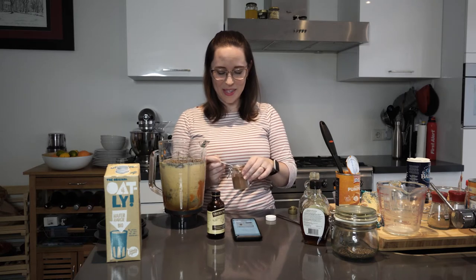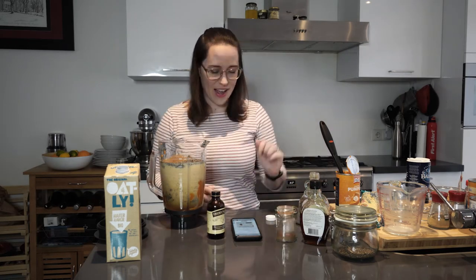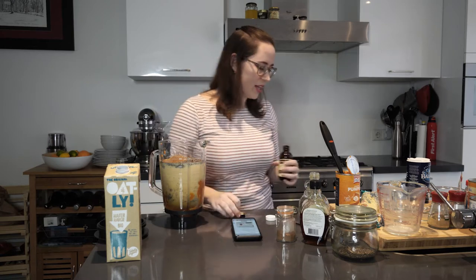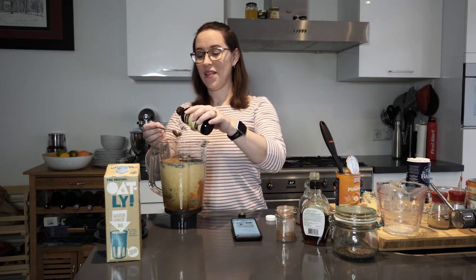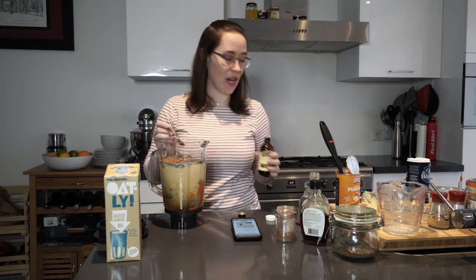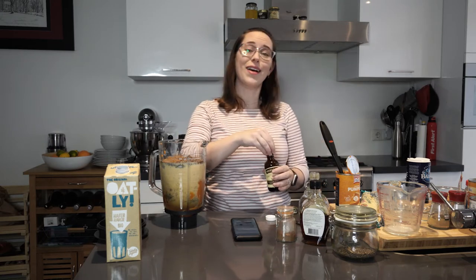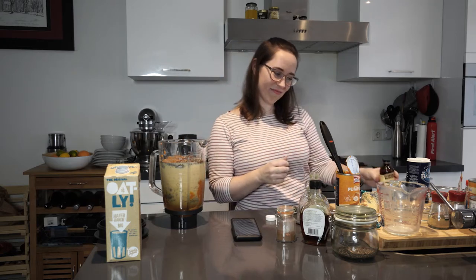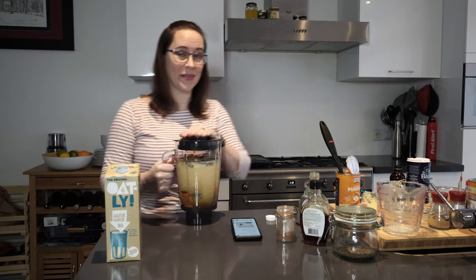We're going to add the pumpkin pie spice — this is homemade pumpkin pie spice, by the way. And vanilla extract — I showed you this yesterday. My favorite vanilla, because everybody has a favorite vanilla. There's a fun surprise coming tomorrow — a fun unboxing that I've been waiting years for. So if you want to guess what it is, you can comment down below. That's it. We're going to throw it on the blender. When it's really full, I get so nervous it's going to go everywhere.